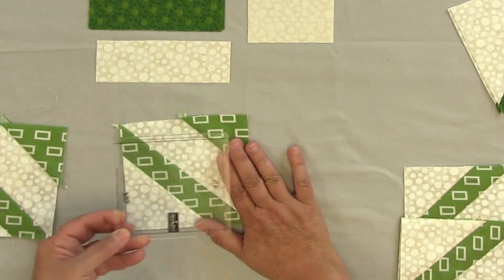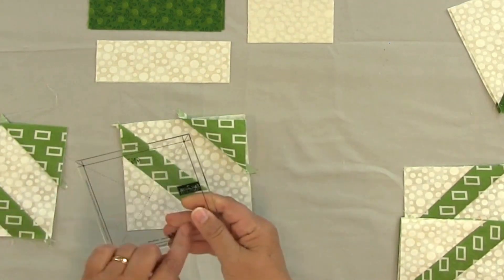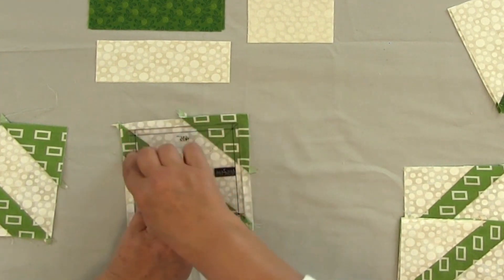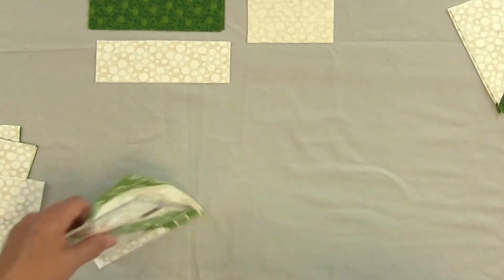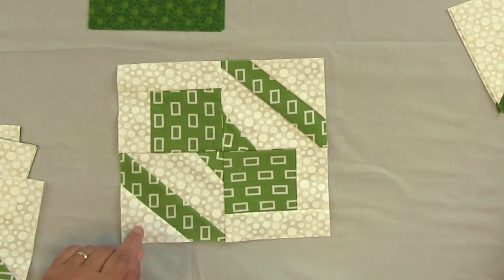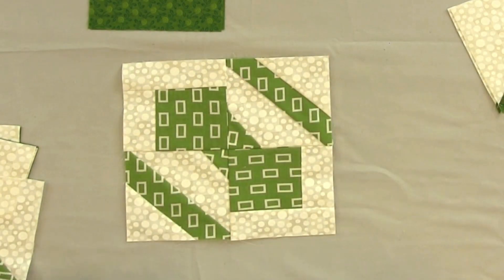Take your four-and-a-half inch template and lay it on there — notice these templates have beautiful center lines drawn on them so you don't have to guess where the center is. Center it with the line corresponding to the line in your block and trim around. When you trim around and join all the pieces together, you get your finished block. When you join four of these finished blocks together, you end up with the complete Packages, Boxes and Bows design — that's how easy it is to use odd-shaped scraps.